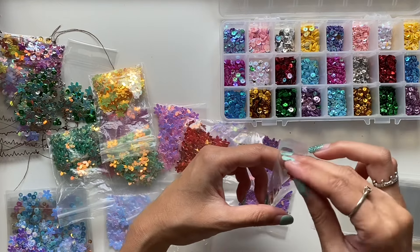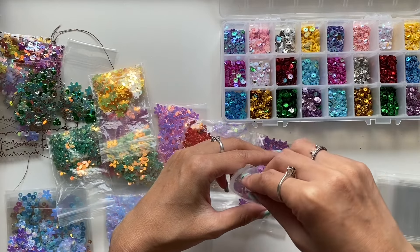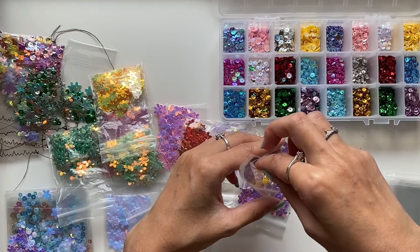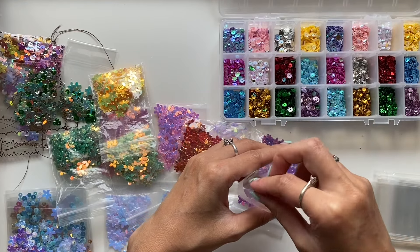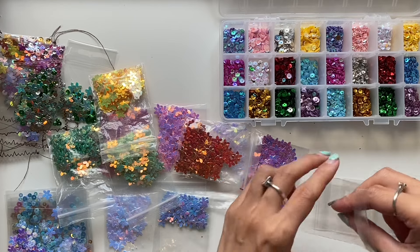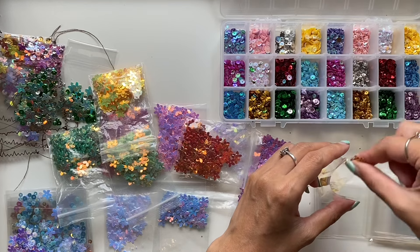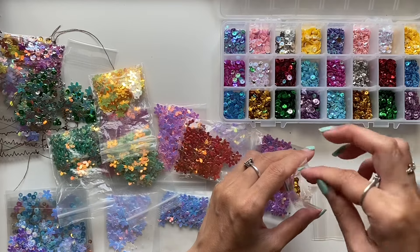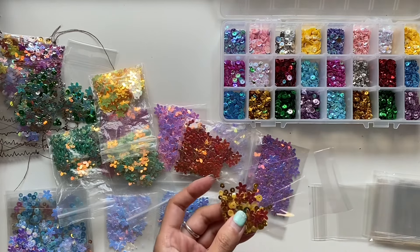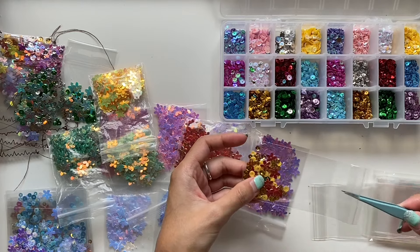Now whenever I'm working on a journal and I want a bit of sparkle, I can just grab that basket out, find the right colour I need and put it into those journals. The latest two journals I made were some secret garden verse journals — little golden book journals — and at the very start I paper clipped in one of those shaker bags because it's garden themed and I put one with flowers in them. Some shaker bags I made only with round sequins, others only with the floral shape, but the majority I made using a combination of both.